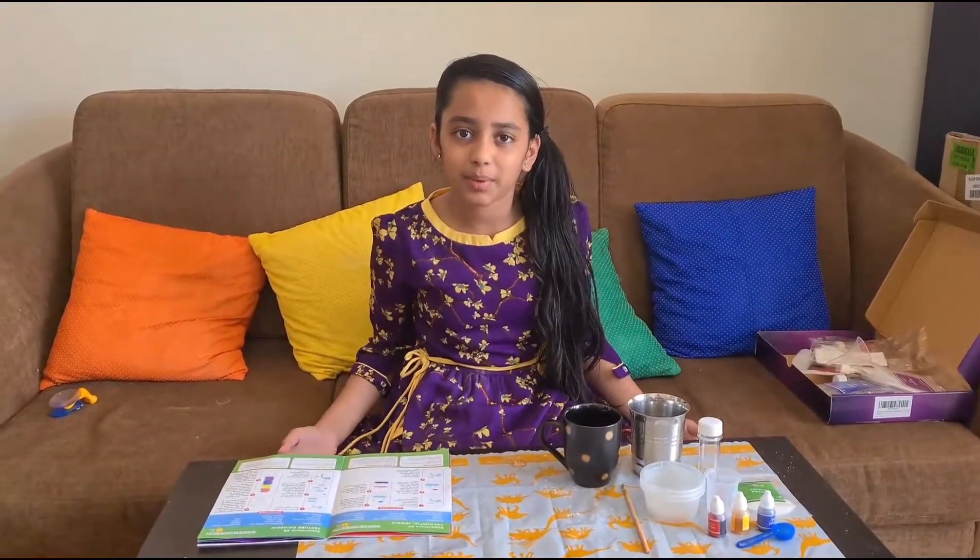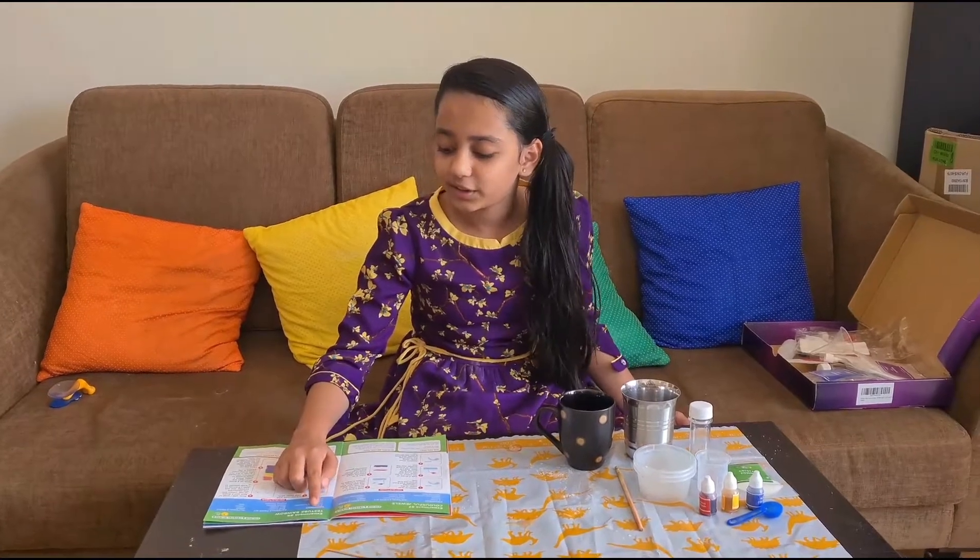30 minutes are over and our soap is ready — wow! It smells like rose and it's cold. The fourth experiment we are going to do is the test tube rainbow.